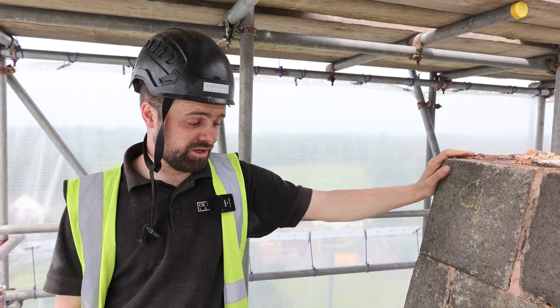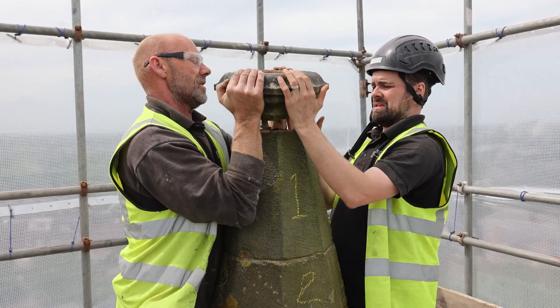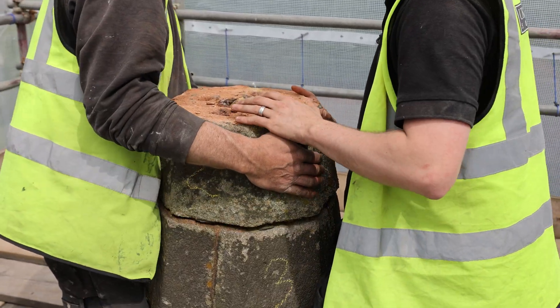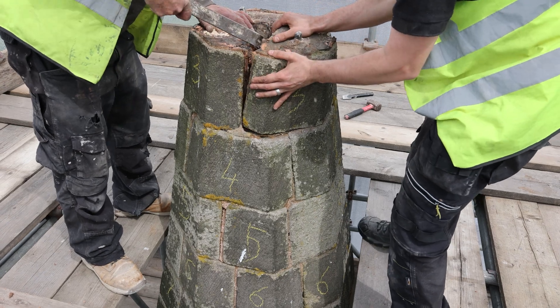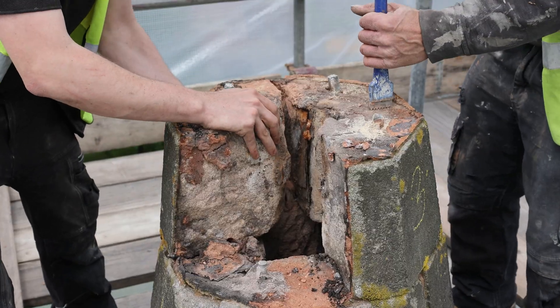We've got to take down this spire that I'm leaning on here. We've replaced the cross tree with a new stainless steel one because the current one is made out of mild steel and it's rotted from the stone. This will get a new cross at the end of the job, and then there's bits of internal works, decoration, and plaster.